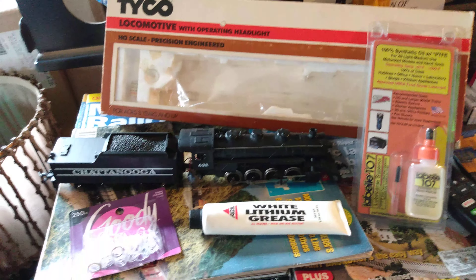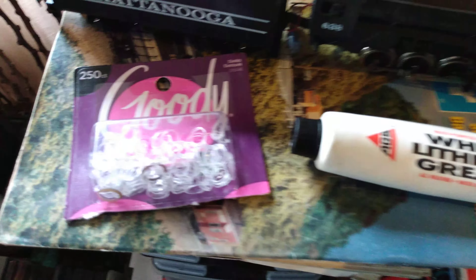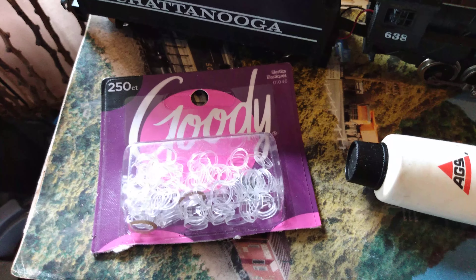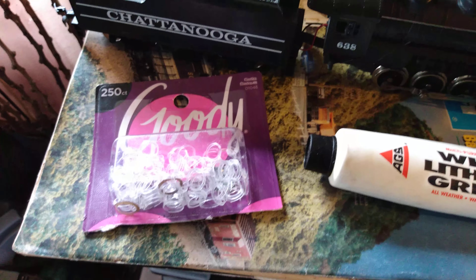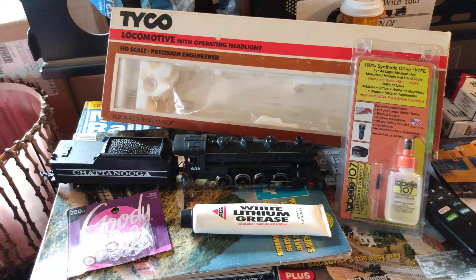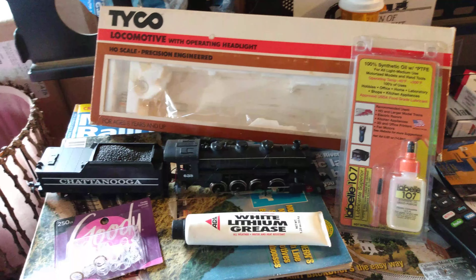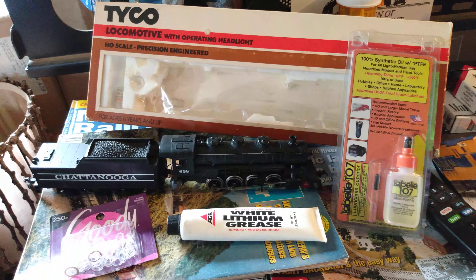I just uploaded a video of it running. Anyway, I just thought I'd upload this quick little video to show you the maintenance supplies that I use on Tyco trains and the bands that I use for traction tires. You can buy those at Walmart in the makeup aisle or wherever the hair brushes and stuff are sold. You guys have a good one and Merry Christmas to everybody — I appreciate everybody watching and all the comments. Remember to like, comment, and subscribe. This is Ron's Trains and More, out.